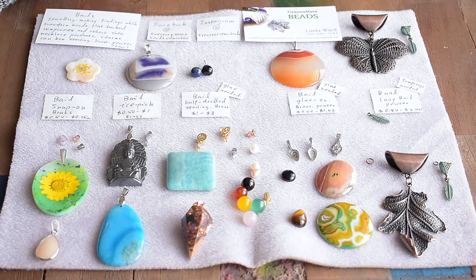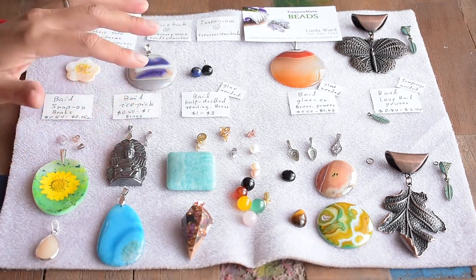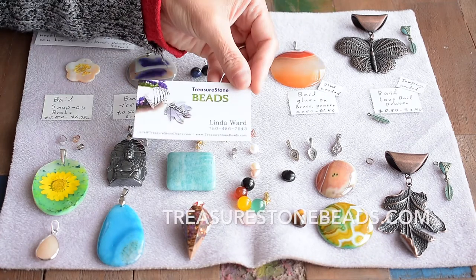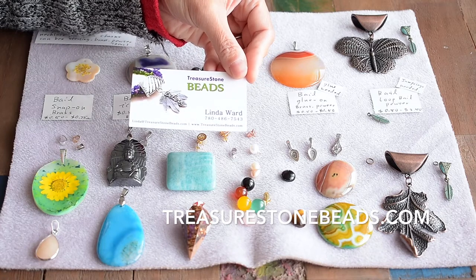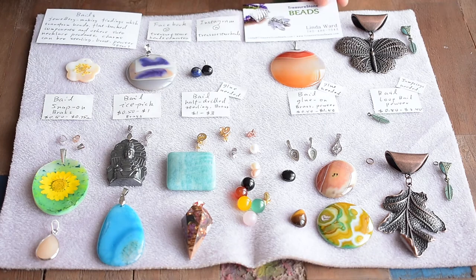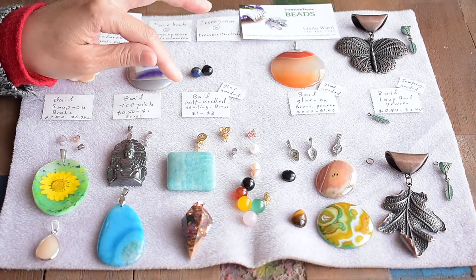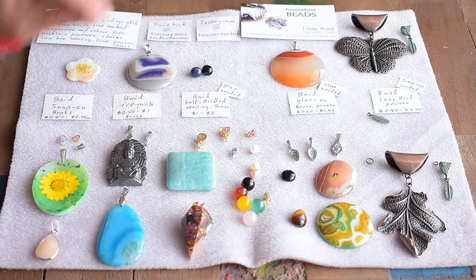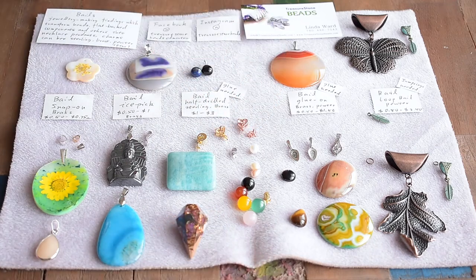I think we're going to wrap up here. This is Linda from Treasure Stone Beads. Today we just talked about the bails. To purchase a pendant or the bails, go to our website treasurestonebeads.com — just search on the right side search button. You can put in 'bail' B-A-I-L and all the bails will pop up. Or if you know which style you're getting, just put in snap-on, aspic-pinch, or half-drill, and you will see all the bails for that style. Thank you for viewing — if you have any questions or feedback, just post it under this video. Thank you so much, have a good day.